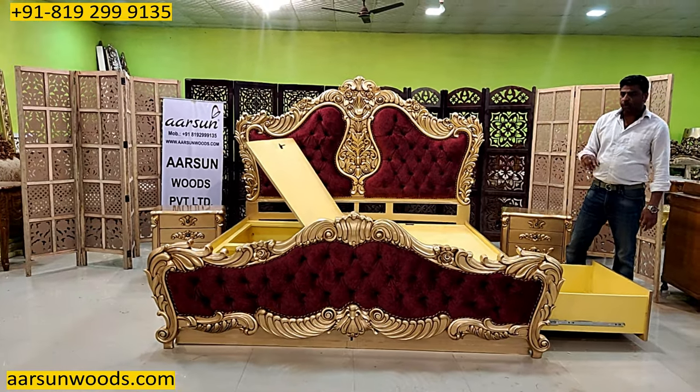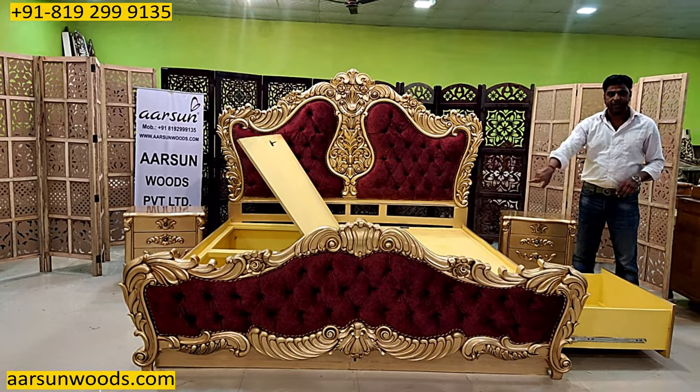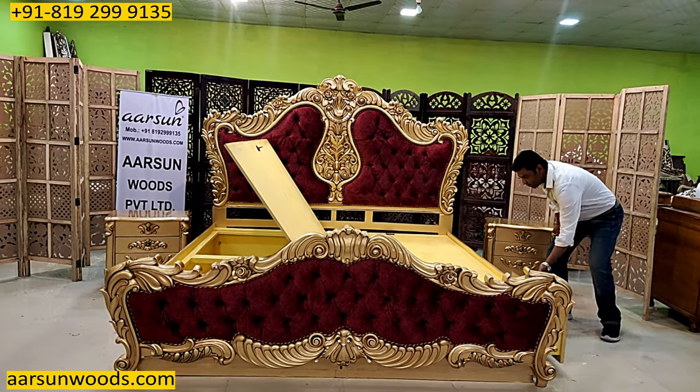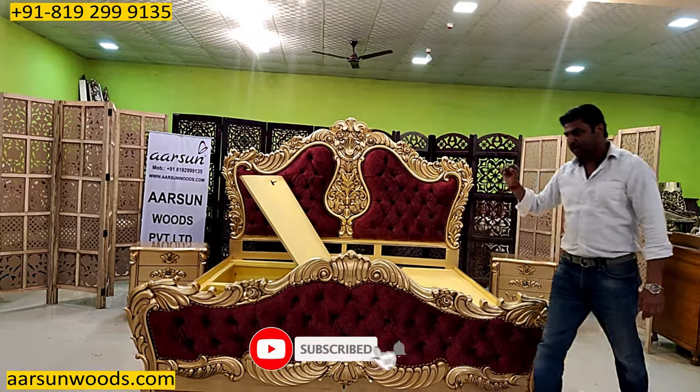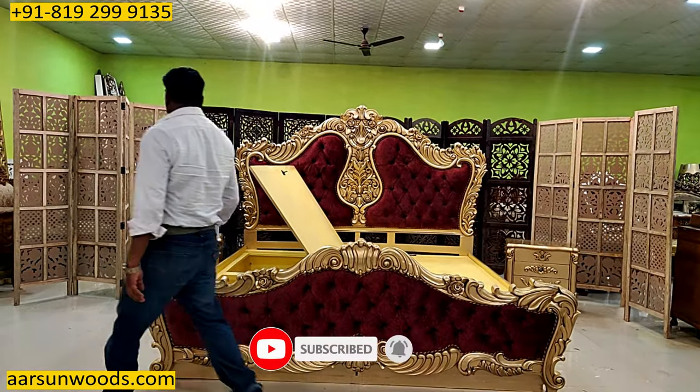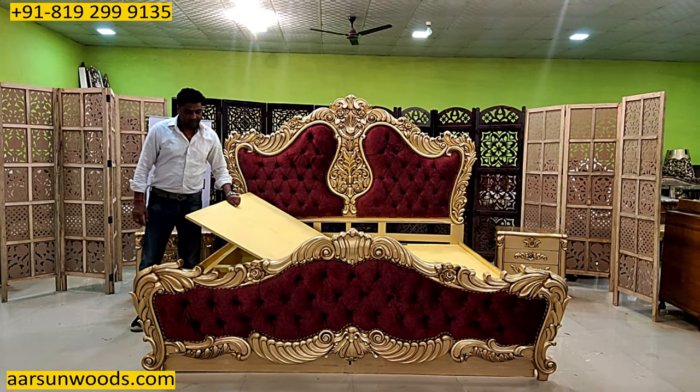These are majorly the two points — the side space and the storage area. The rest: both are easy to open. Just pull it out and push it in, and similarly the hydraulic also works the same way — just pick it up and drop it down and it works fine.